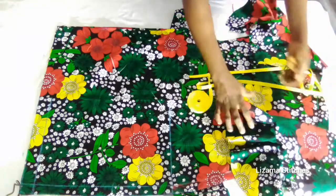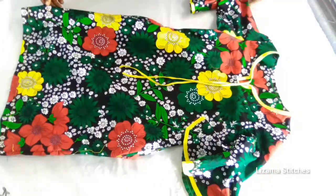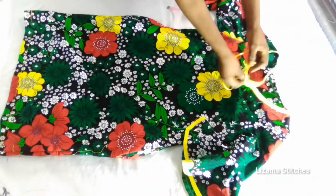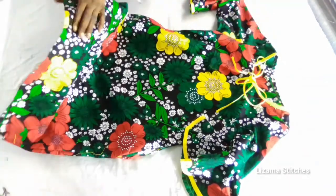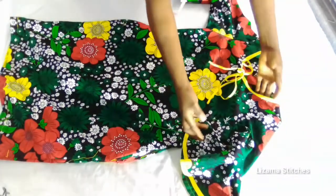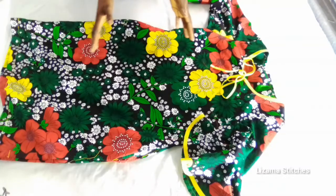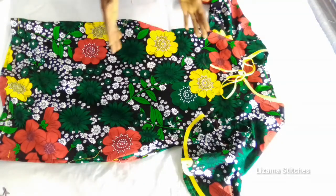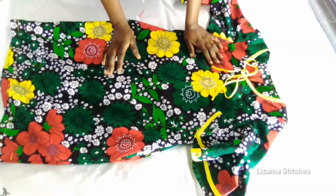After attaching the sleeves I'll show you the finished look of the dress. This is my dress — I'm done sewing. This is the neck tie I was telling you about — I'm going to tie it this way. I've hemmed the lower part and attached the sleeves — this is the finished dress. If you found this tutorial helpful please like, share, and subscribe to my channel — subscription is free. Feel free to follow me on Instagram and Facebook at Lizama Stitches. Thanks for watching, see you in my next video, bye.